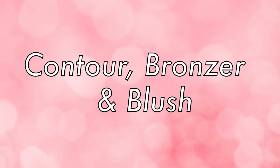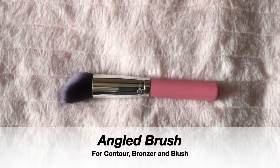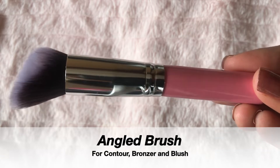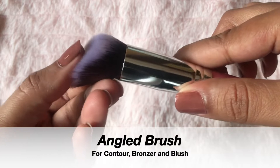To contour my face, I am going to use this round angled brush. Its upper part is round, but the brush is angled. As you can see, this brush sits with your face curve very easily, so I am using this brush to do contouring and blush.